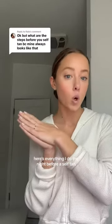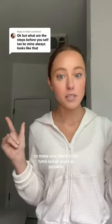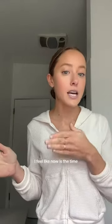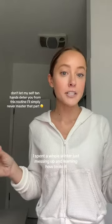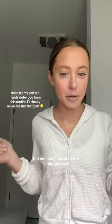Here's everything I do the night before a self-tan to make sure my tan turns out as good as possible. If you've been wanting to start self-tanning, I feel like now is the time. I spent a whole winter just messing up and learning how to do it, and now I'm pretty good at it — but you don't want to learn in the summer.